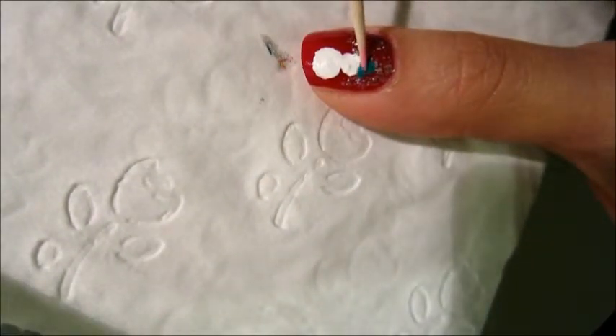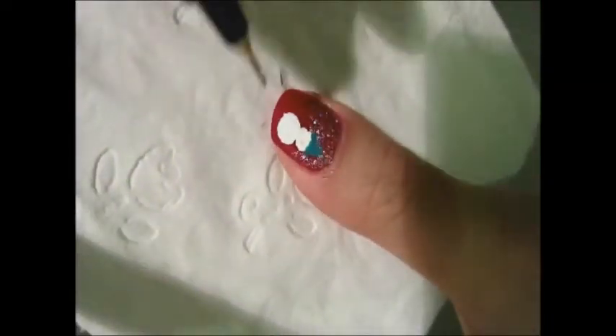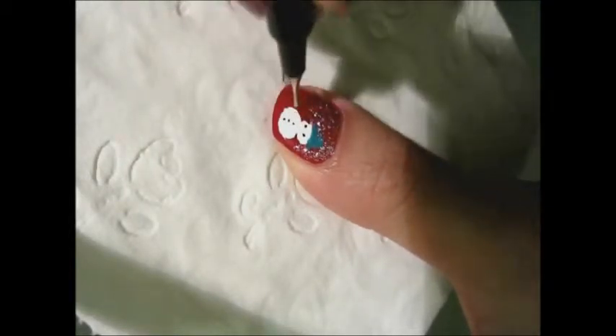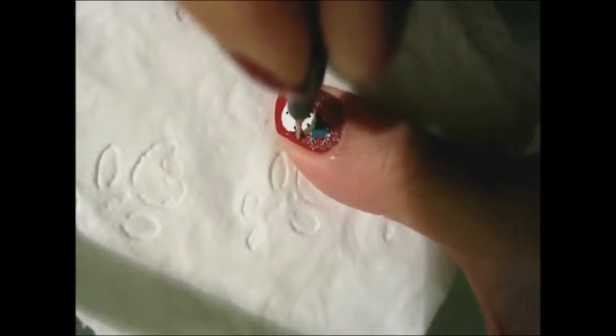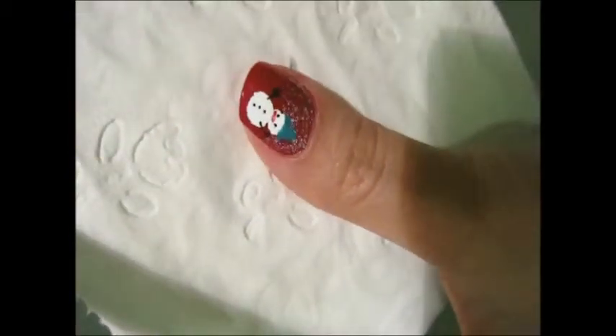I'm just painting the head using teal nail polish. When it's dry, make two dots on the upper circle and three dots vertically on the circle below. Now, what are we missing? The carrot nose — I'm just using a red pen.